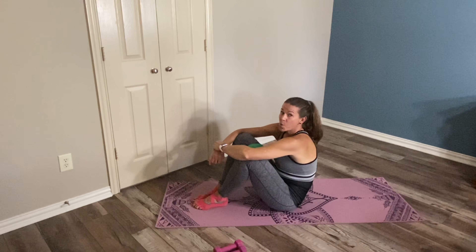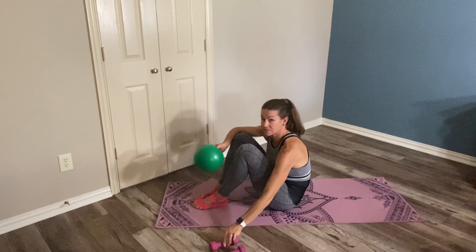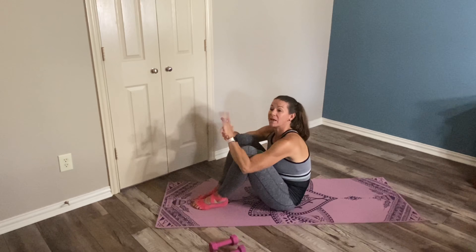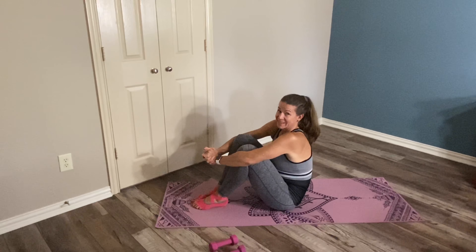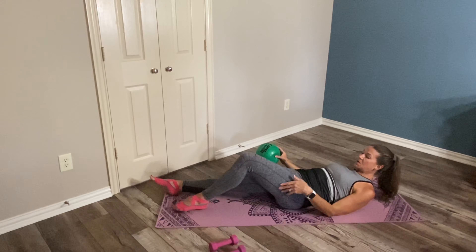Welcome to this barre core series. Go ahead and grab a ball if you have one. The weights are just here in case I set the ball to the side. If you don't have a ball, you can roll up a hand towel, use a balloon, a kid's ball, or nothing at all — you can still do all of this.